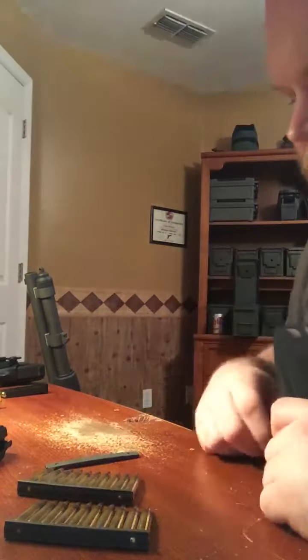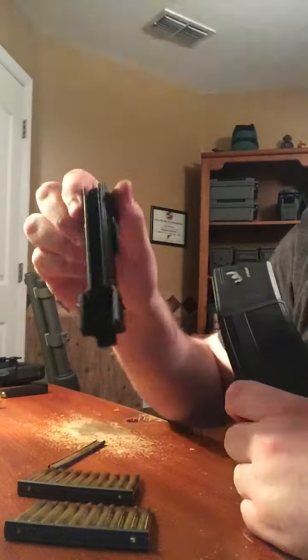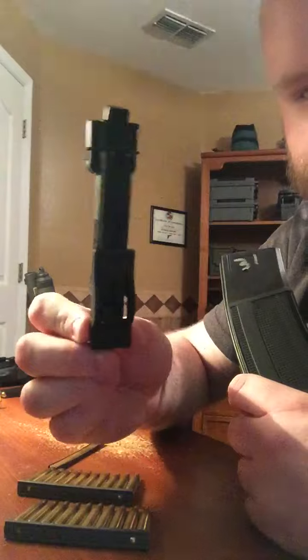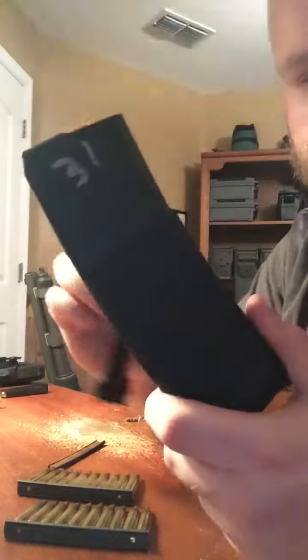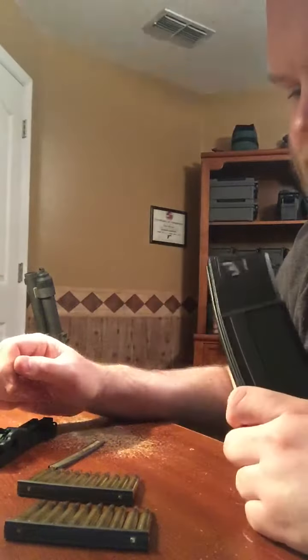Check this thing out — pretty nifty piece of gear. Loading magazines sucks, so basically you have this Strip Lula gizmo here. It lets you load any type of AR mags very quickly and easily. You can load them with stripper clips or without.